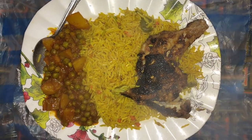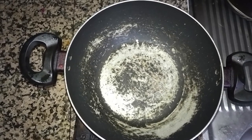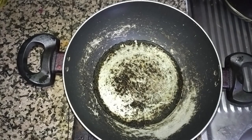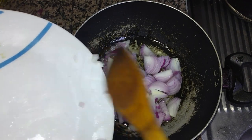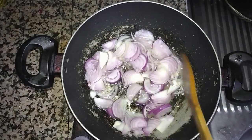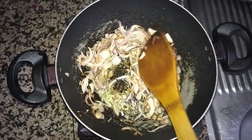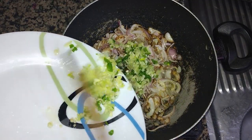Good evening friends, today we will make potato with green peas. I add a little oil in the pan, let the oil get a little hot, and I will add two medium-sized onions. We'll fry them till they become a little light brown. It's getting a little brown now. I will add garlic, ginger, and chili chopped together.